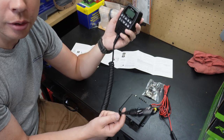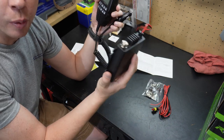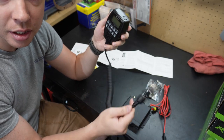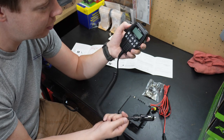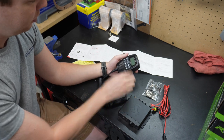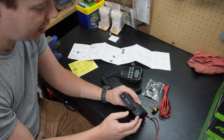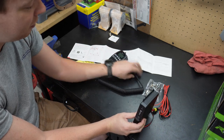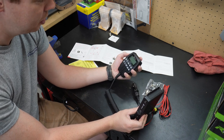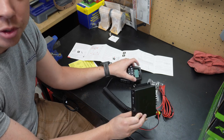You could mount the unit somewhere under your dash where you can't even see it, then just plug the handset into the 12-volt adapter as needed and keep it in your glove box or center console. I think I'm going to mount it under the dash in a position where the handset plugs directly into it, and I'll keep the CB visible or mounted on the dash. Pretty cool to have all these different options.